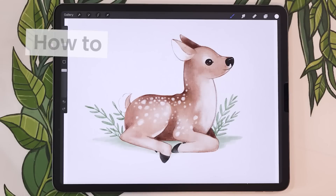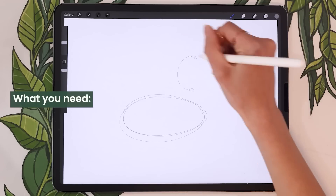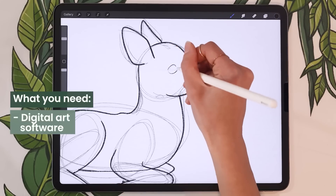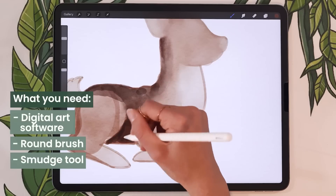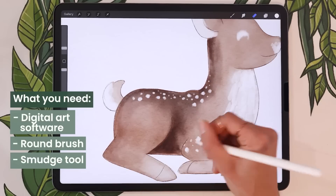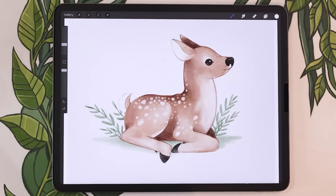Hello wonderful people! Today we're going to be drawing a really cute watercolor fawn. All you need to follow along this tutorial is your favorite digital art software, a basic round brush, a smudge tool, and maybe a drawing brush as well. I'm going to give you tips on finding those as we go throughout the video. So grab your drawing tools and let's get started!